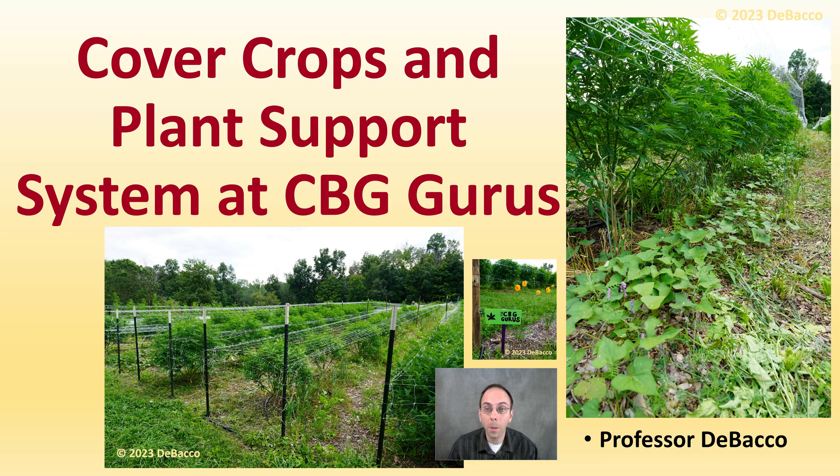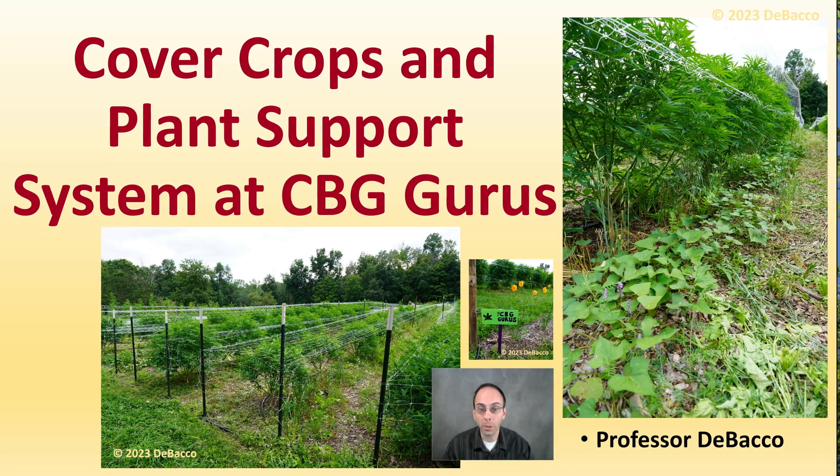There are many options when it comes to cover crops and supporting plants growing in the field. On this Tabaka University video we're going to go out and see how the CBG Gurus do both their cover cropping method as well as their plant support.